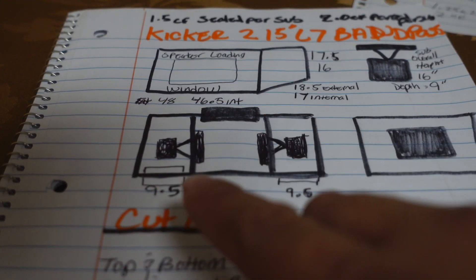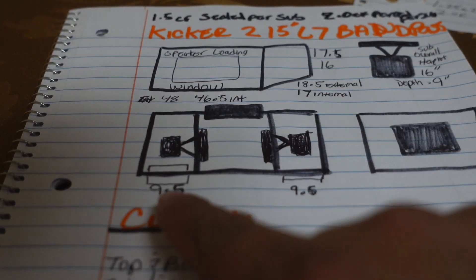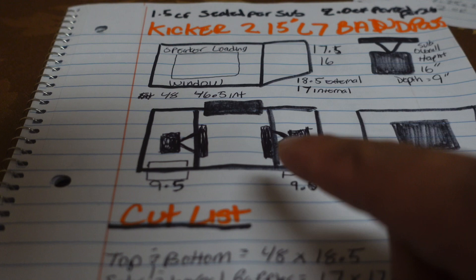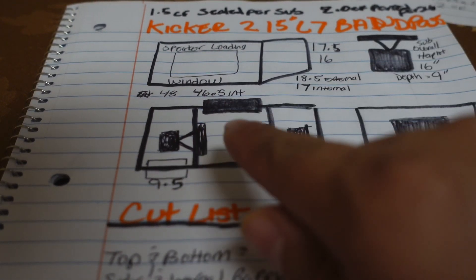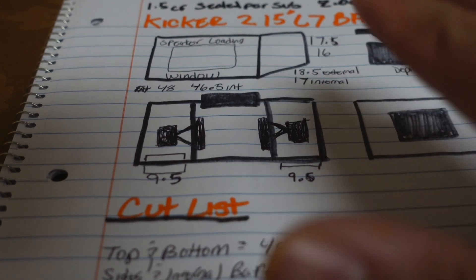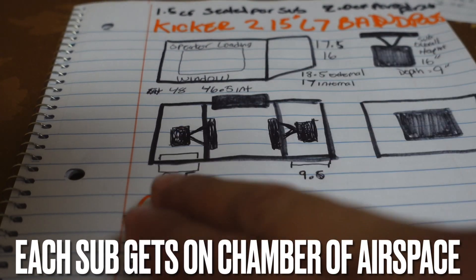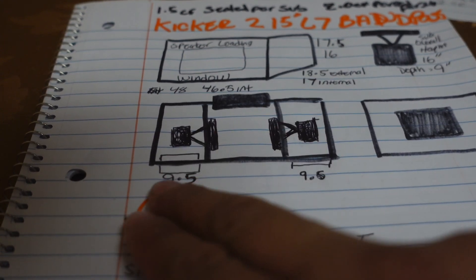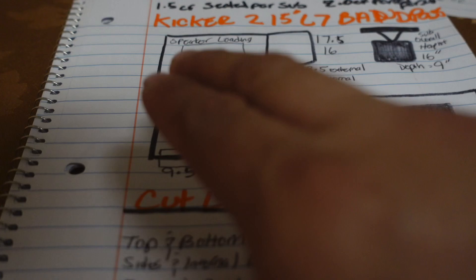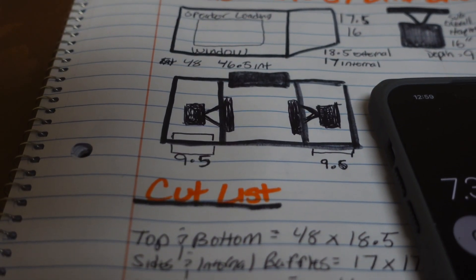You can play with different numbers to figure out the airspace. The box is 48 inches wide, 18.5 inches deep, and 17.5 inches tall externally. The internal numbers are 46.5 for width, 17 for depth, and 16 for height. Since each subwoofer gets its own sealed section, we need to find individual airspace. We played with the numbers and came up with 9.5 inches of depth to get the correct airspace for each sub to perform well. We need 1.5 cubic feet for the sealed section — the number we came up with was nine-and-a-half inches deep.